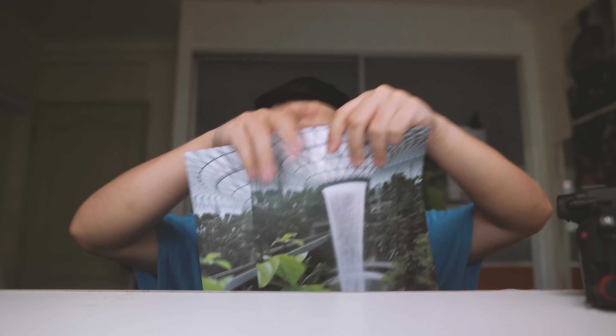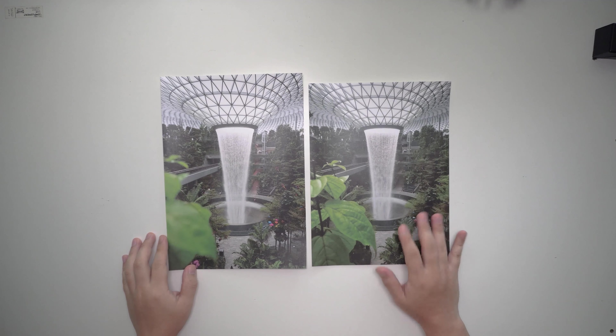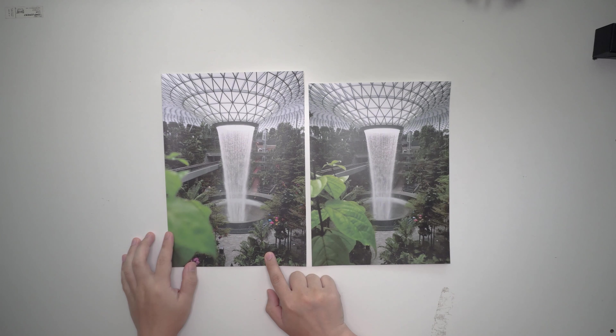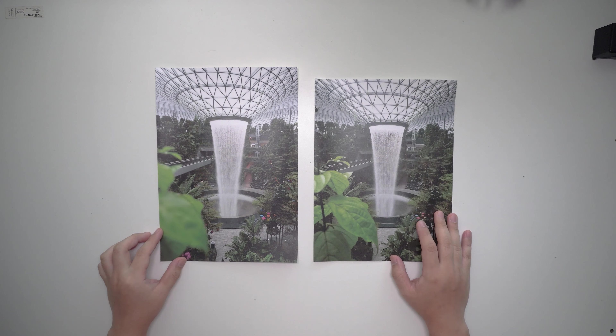Just from these photos itself, you can see there is a clear difference — but what about when they are printed? So let's look at these two photos printed on the A4 size print up close and see what the differences are. The one on my right is actually the one taken from my Samsung mobile phone while the one on the left is taken from my full frame A72 camera.